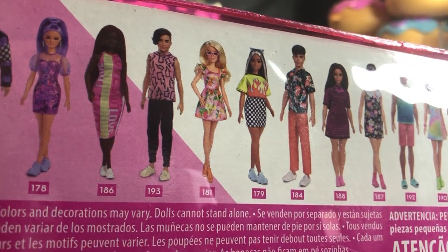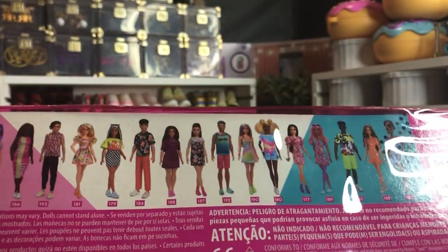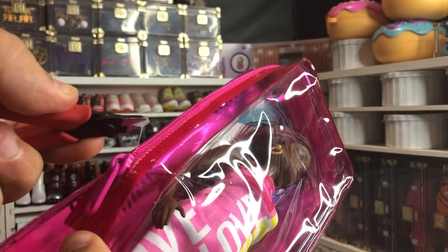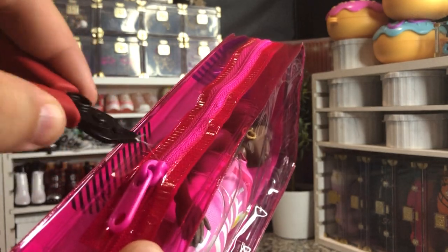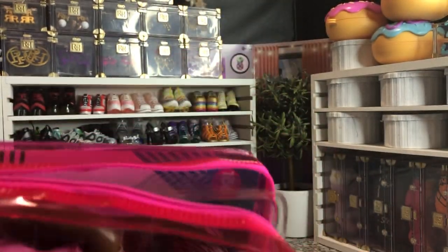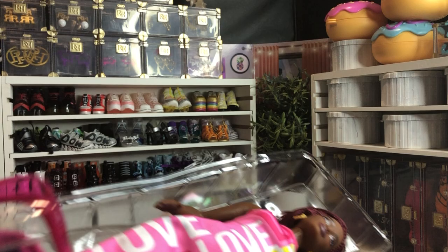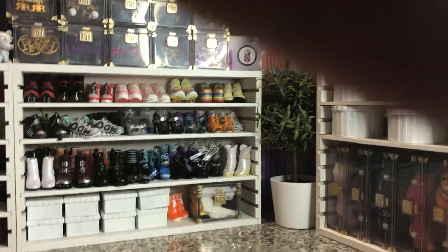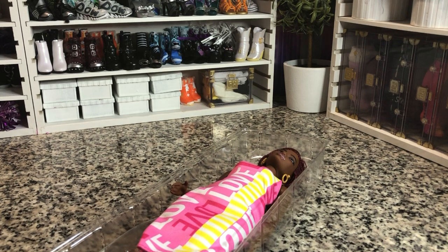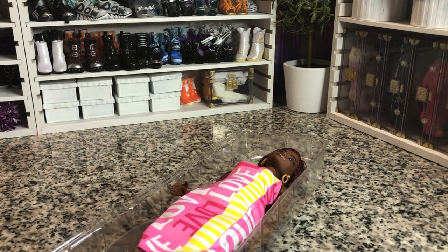Here she is. You cannot really make her out in this lineup because she is one of the darker tones that we get. She is not the Nubian tone, unfortunately, which I will show you guys that comparison here in just a minute as soon as I get her out. I'm pretty sure she is the more recent Wheelchair Barbie skin tone, or if not that, the BMR 1959 curvy one, which I'm hoping because I'd love to keep her curvy.